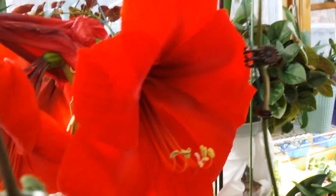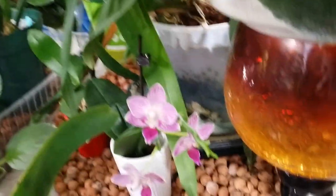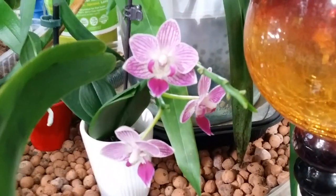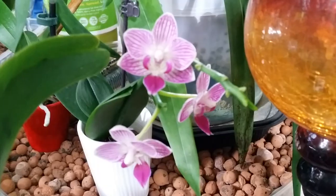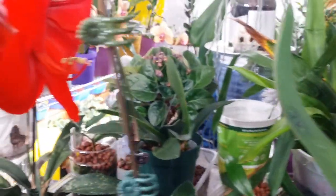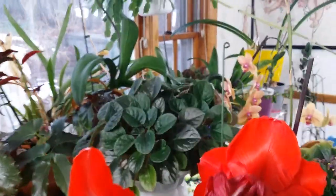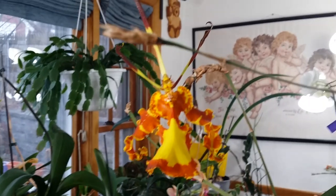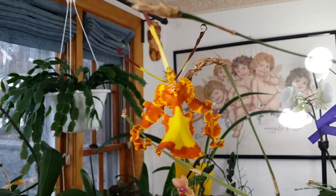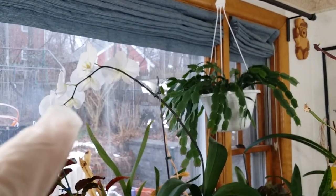And right here in the corner, tucked away, is my miniature — as I move slowly up the amaryllis — we have this Psychopsis Mendenhall. Look at that! And this one is my other gigantic phalaenopsis — white.